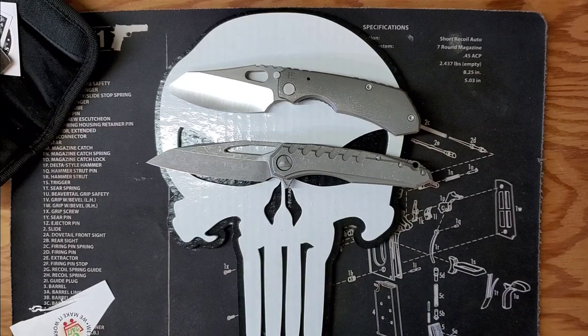Thanks for checking out my unboxing video of the CKF Rotten Evo 2.0 in titanium. Make sure to like, subscribe, and drop a comment — I'd love to hear feedback from all of you watching. Thank you and have a great day!